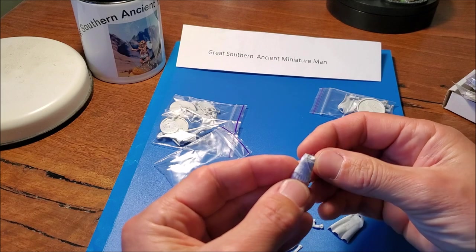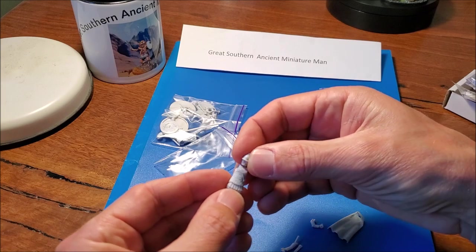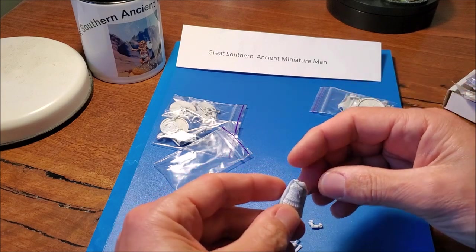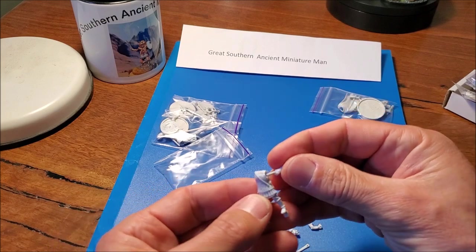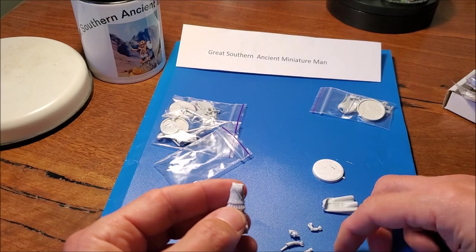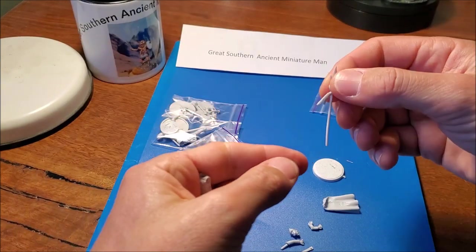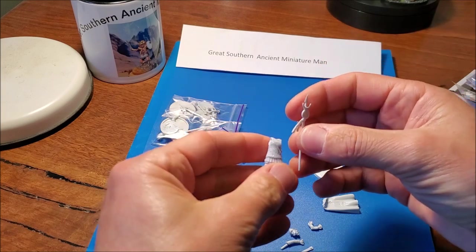I think this might be Hamilcar, father of Hannibal Barca. The head might need a little bit of tidying up to stick on — there's a nice big cloak there, and it just clips on perfectly. I'll chop off the edges of those arms to get them on. There's a nice Carthaginian standard — very slightly bent, just needs some hot water to straighten that out. Otherwise it looks really good.